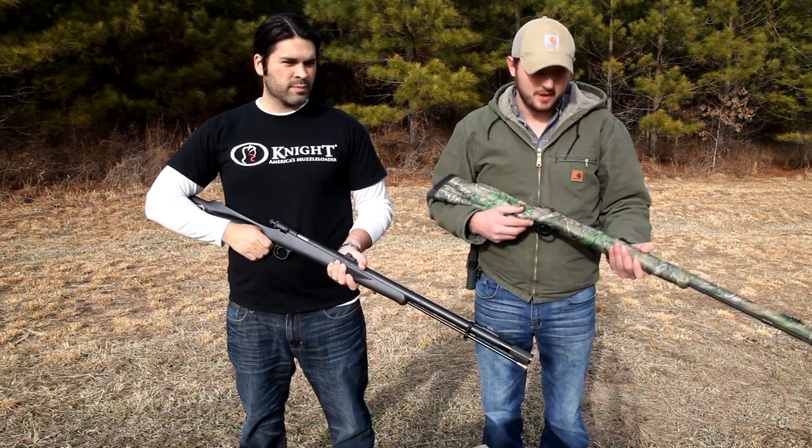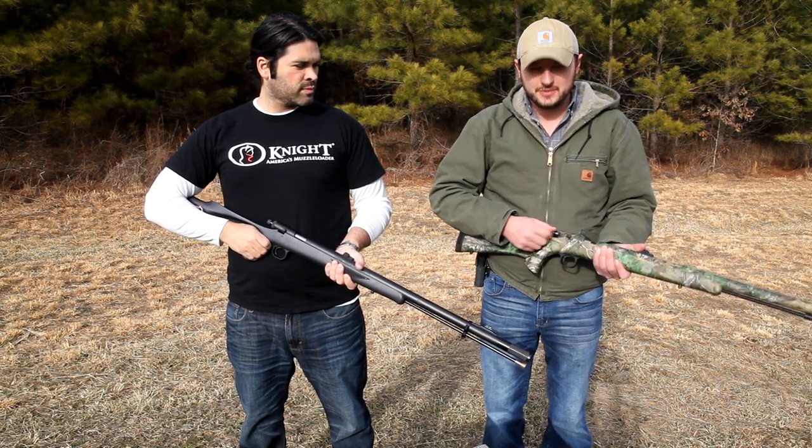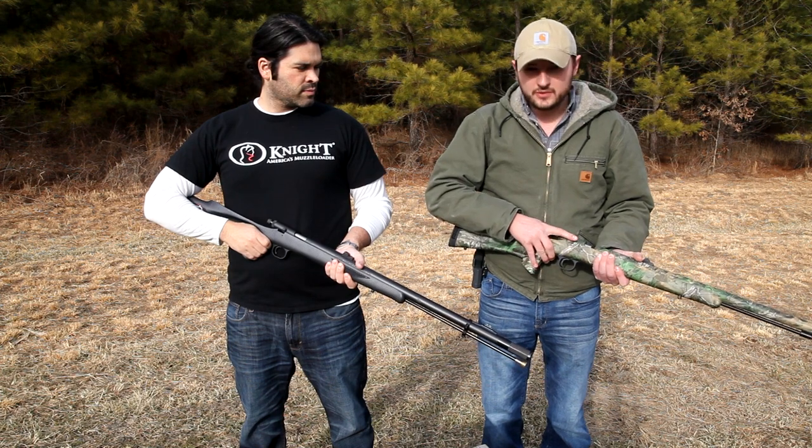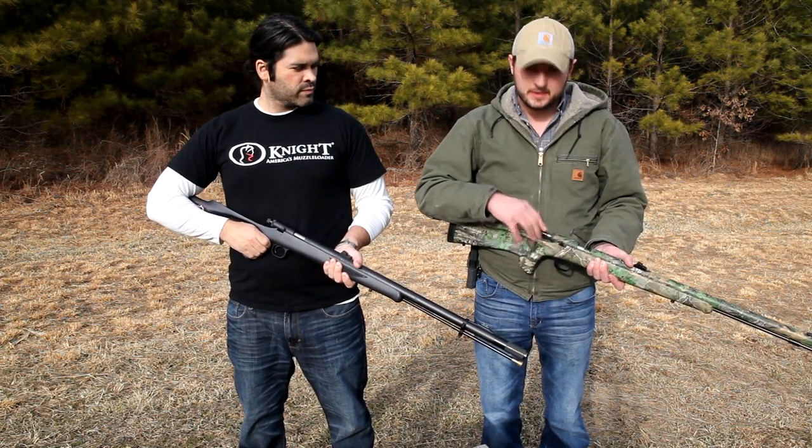This is a plunger-style muzzleloader from Knight Rifles — the plunger is pulled back, which is kind of signature to Knight Rifles. It's got a double safety on the back and one on the side. You cannot fire this rifle unless the red is showing.